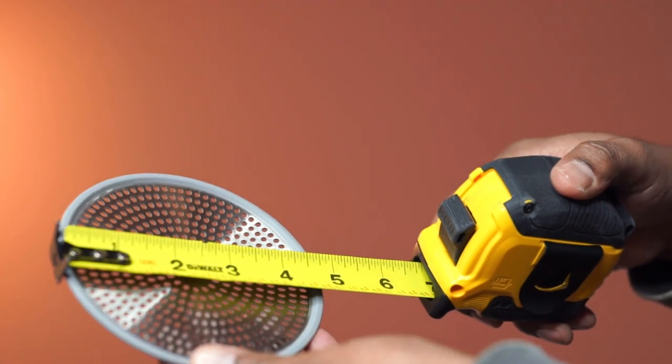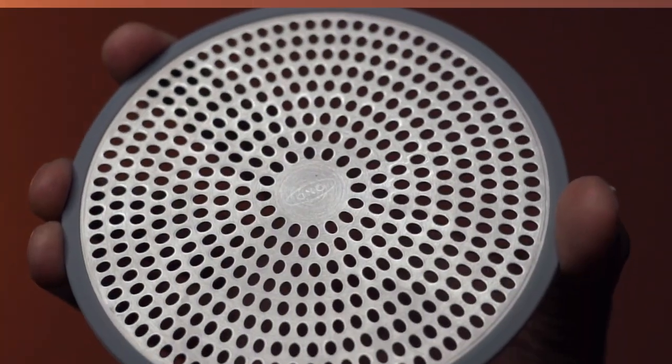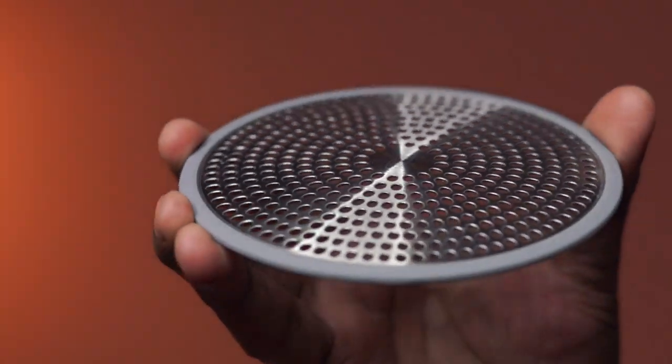The size is about 4.75 inches, and this protector fits any standard shower drain. Make sure to keep the side with the logo on top.